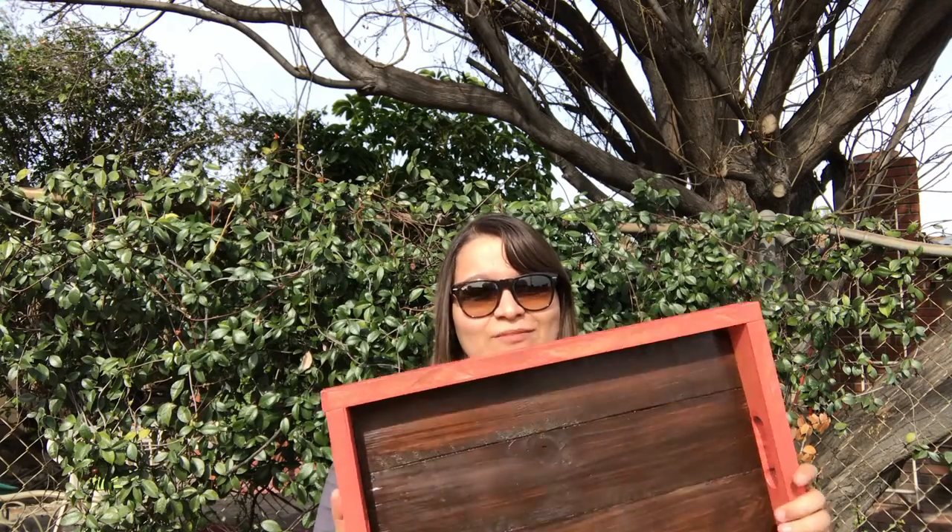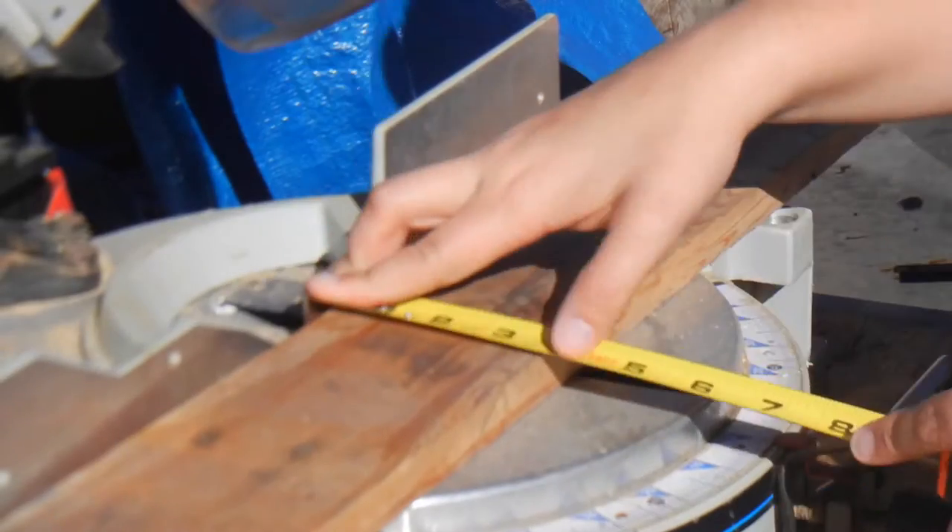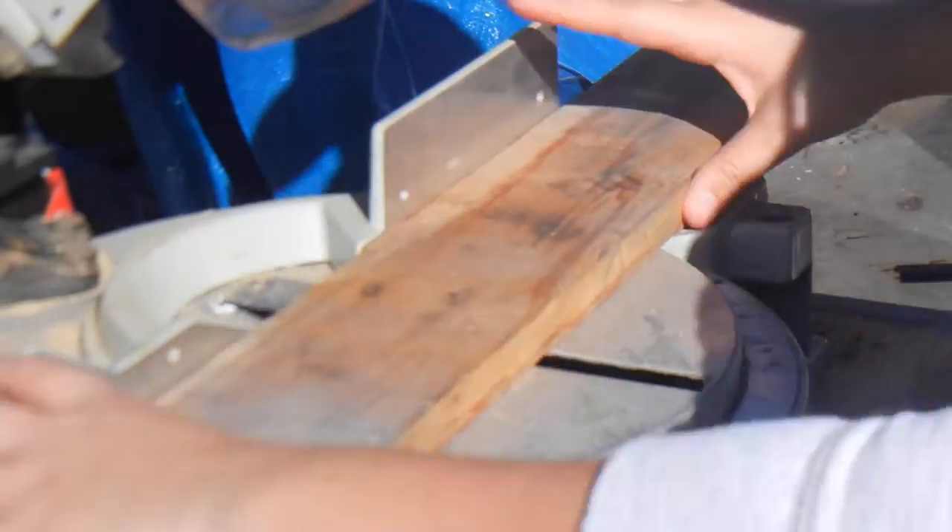Hey, I'm Ashley and this is Chip Builds. Today we're going to make a serving tray. I decided to make this tray out of pallet wood and maple wood.